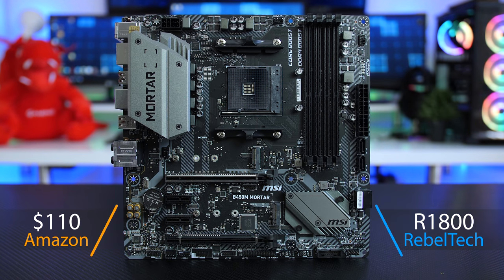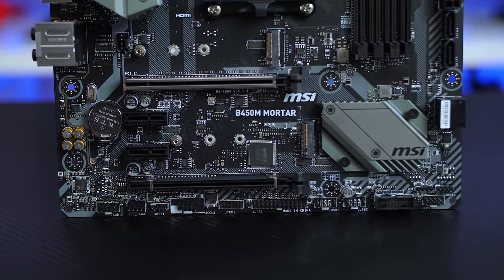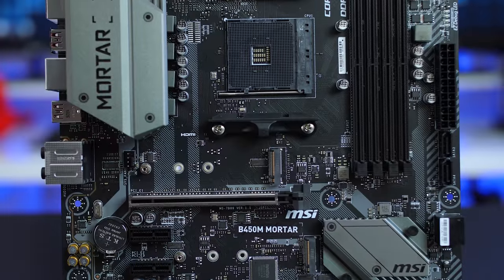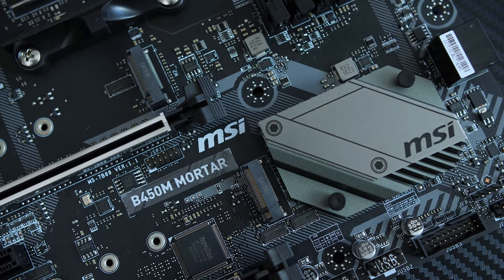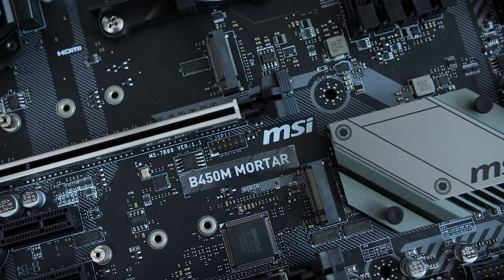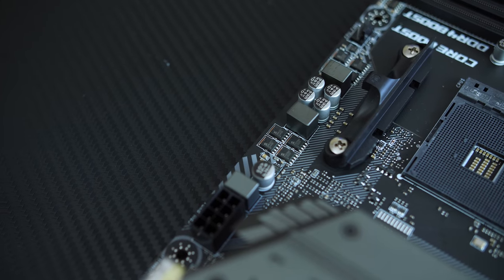Starting with pricing, the Mortar is retailing for around 1,800 rand on Rebel Tech here in South Africa, or $110 on Amazon. That gets you a gray and black mATX board with a military-style look — hence the name Mortar. There's also a Titanium version which is more silver and white but costs a bit more, so you have two color options to choose from.